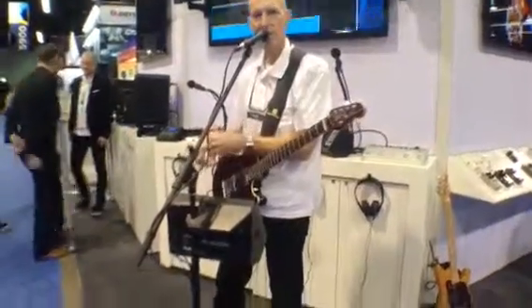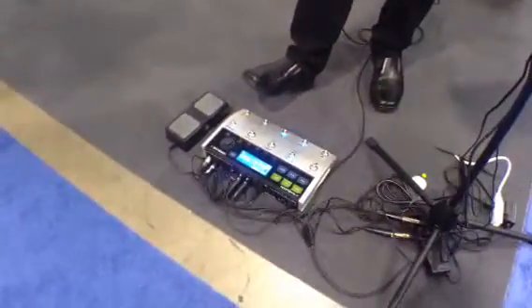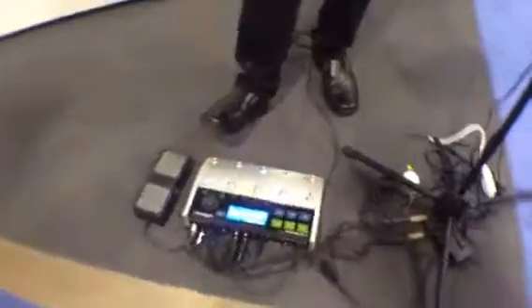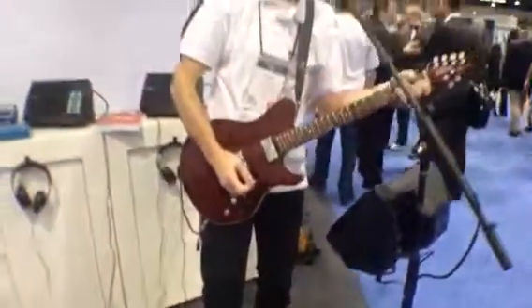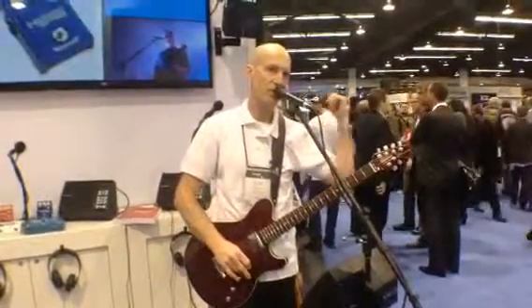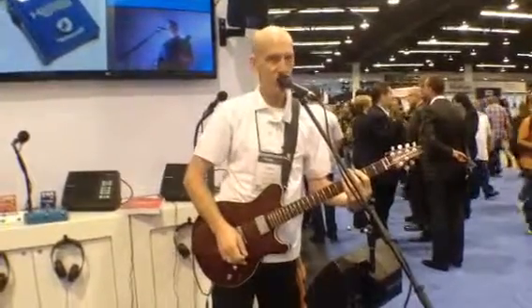VoiceLive 3, which is from TC Helicon, is a full vocal effect, full guitar effect, and looper product all in one. Guitar players can put away their pedal boards now because there's a full complement of guitar effects, including amp modeling, delay, reverb, chorus, and flange from the TC Electronic pedal line, and a whole bunch of crazy stuff.